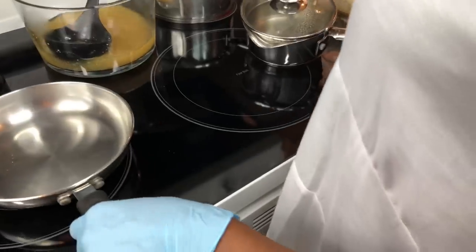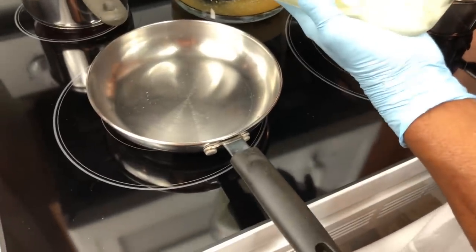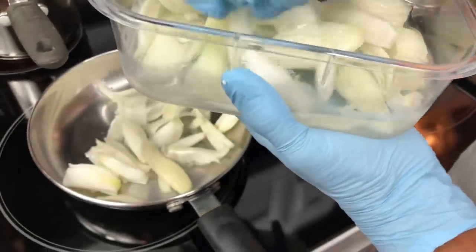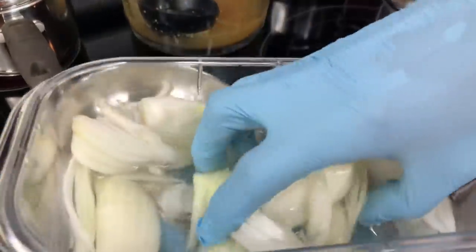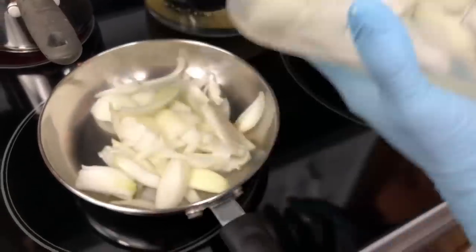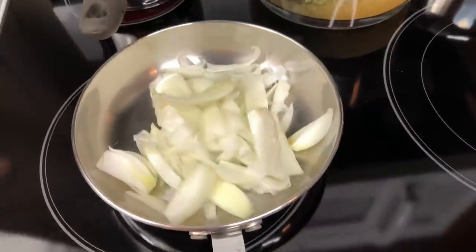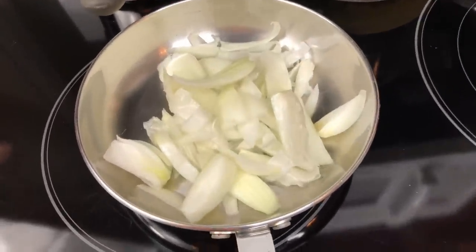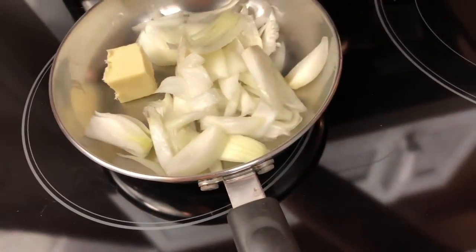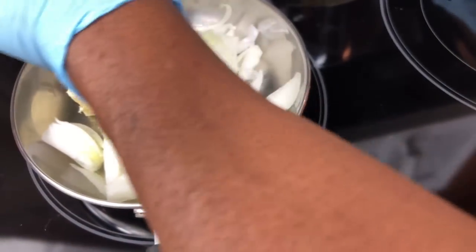I'm gonna put the onions in here. I'm gonna cook these last and let them sauté a little bit. I'll cook these only with butter - put a little butter in and let them cook. The carrots are cooking, the potatoes are cooking, now the onions too.